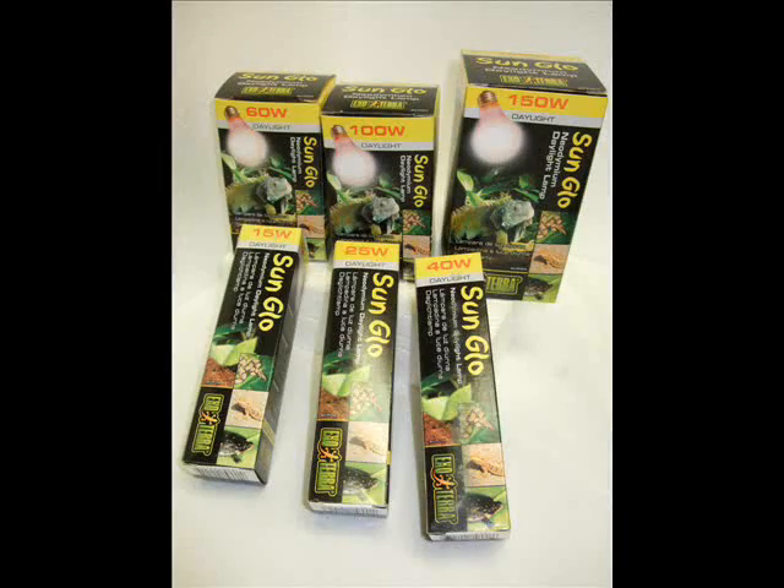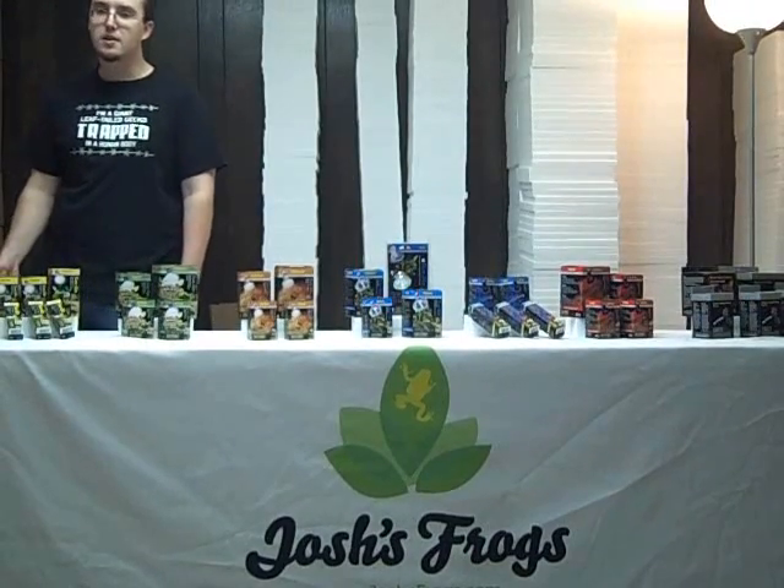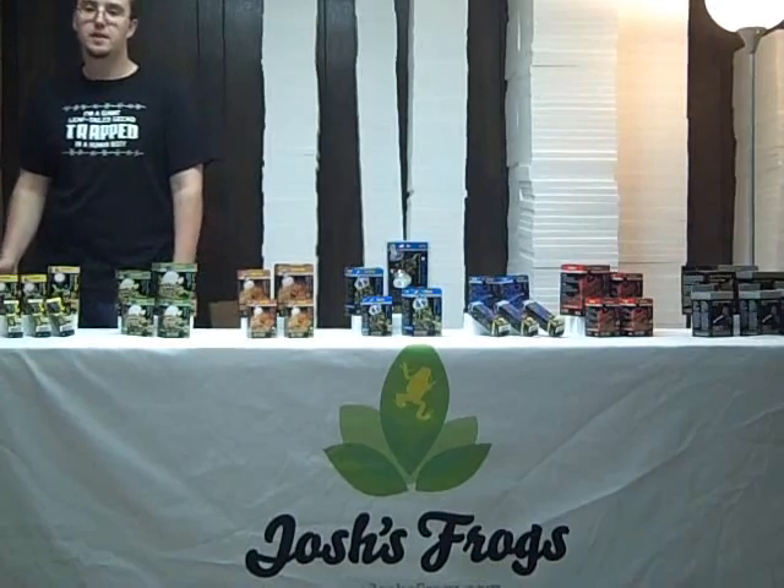We'll start off our discussion with the ExoTerra Sunglow Daylight bulbs. They broadcast their heat over a wide area. We carry them in several different wattages: 15, 25, 40, 60, 100, and 150 watt.